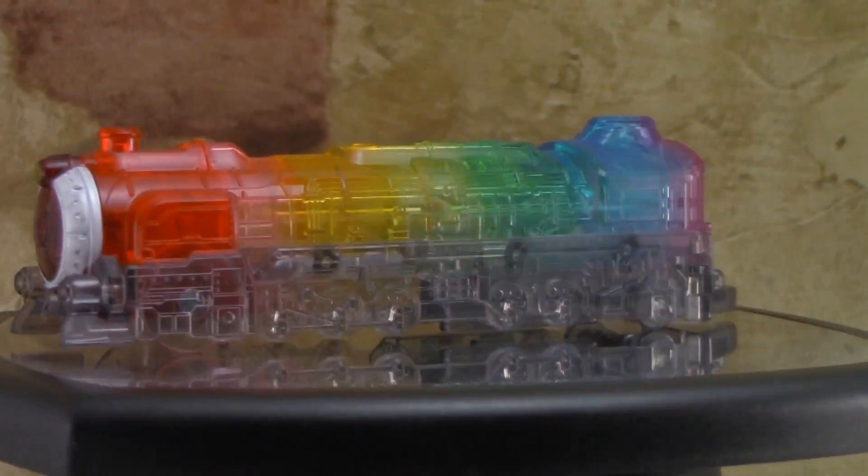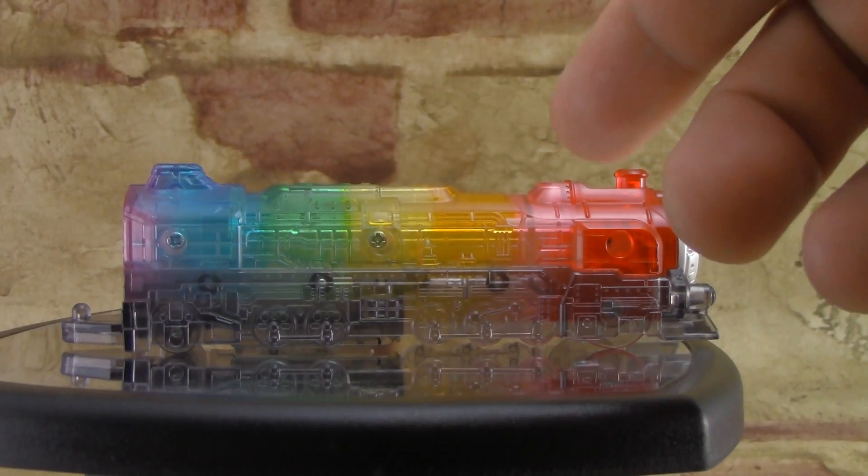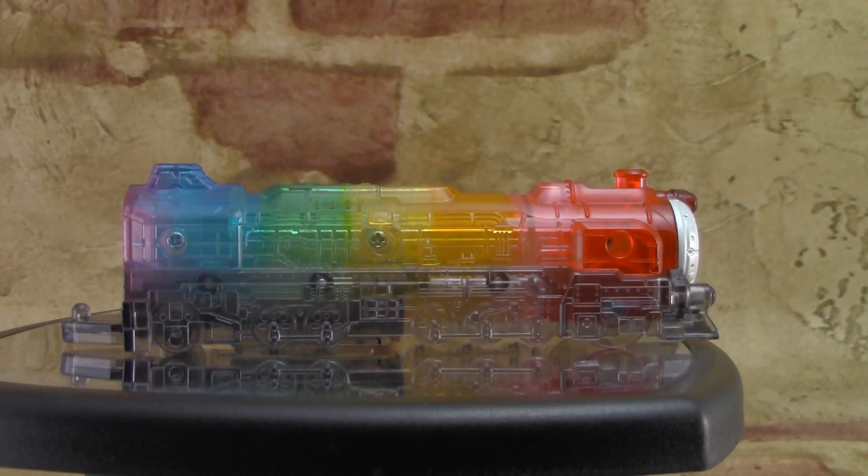So let's check out the Rainbow Resha. As you can see, the Rainbow Resha is made out of clear plastic and it's also multi-colored, which is really cool. You got red, pink, yellow, some orange in there, there's green, blue, and some violet in the back.